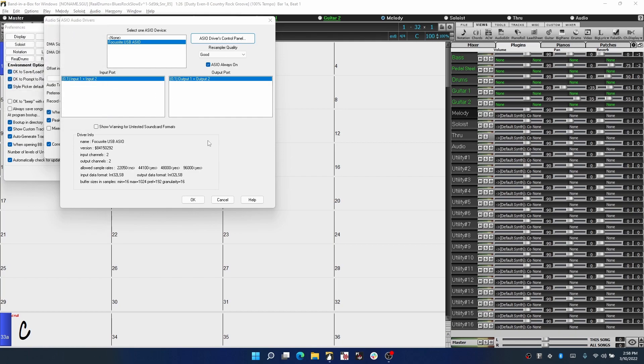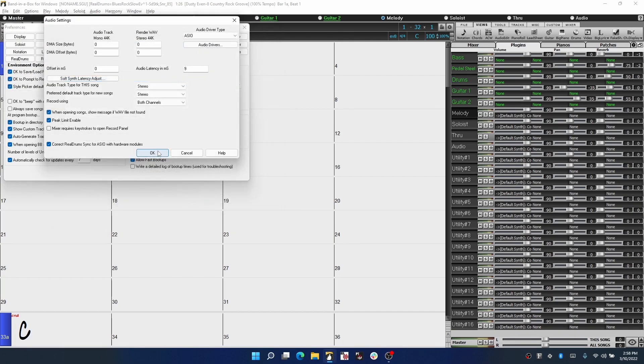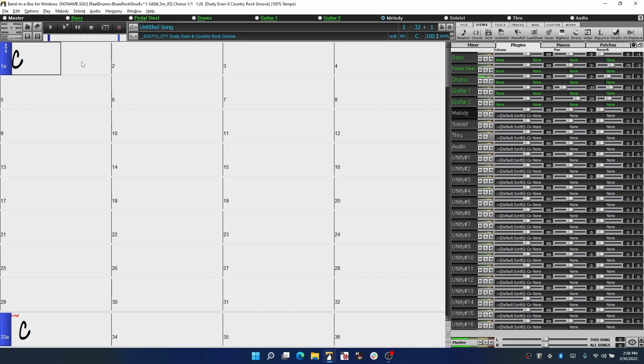Once you've selected your device, click OK back to the main screen of Band in a Box and press play to make sure you can hear it. Remember, when using an audio interface, the sound will be coming out of whatever's connected to the interface, not the speakers built into your computer. We suggest a good pair of headphones whenever possible to avoid your microphone picking up any connected speakers.